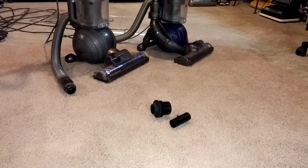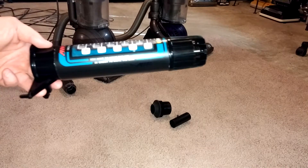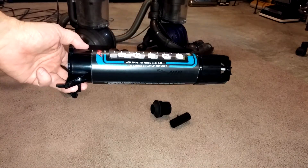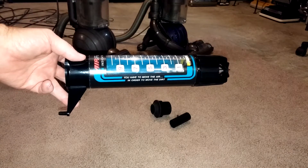Greetings, YouTubers. The video today is going to be twofold — it's going to have two purposes. One is going to be how to use a Baird meter properly. I see many people posting videos using the Baird meter, and they're not really using it very effectively, so I want to go over that.